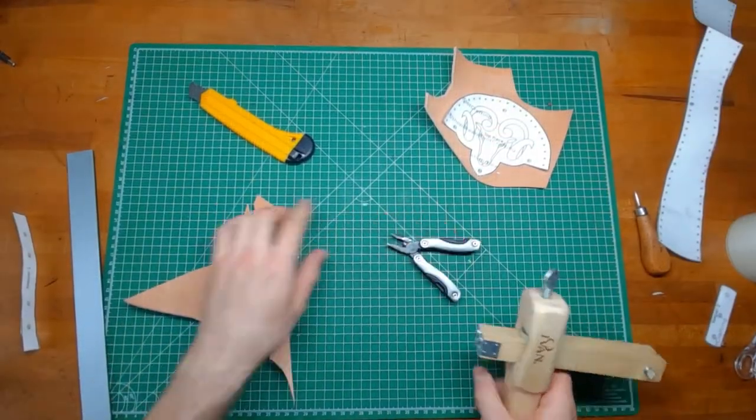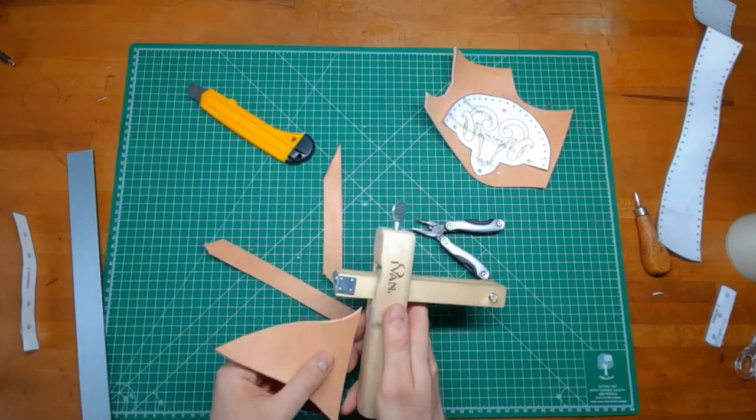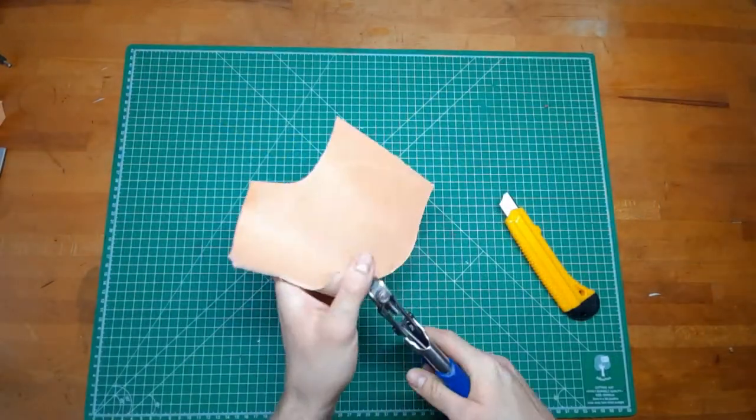With the strap cutter you can easily cut the straps for the holder. There are three different ones in this pattern, so you might want to check which you want first.